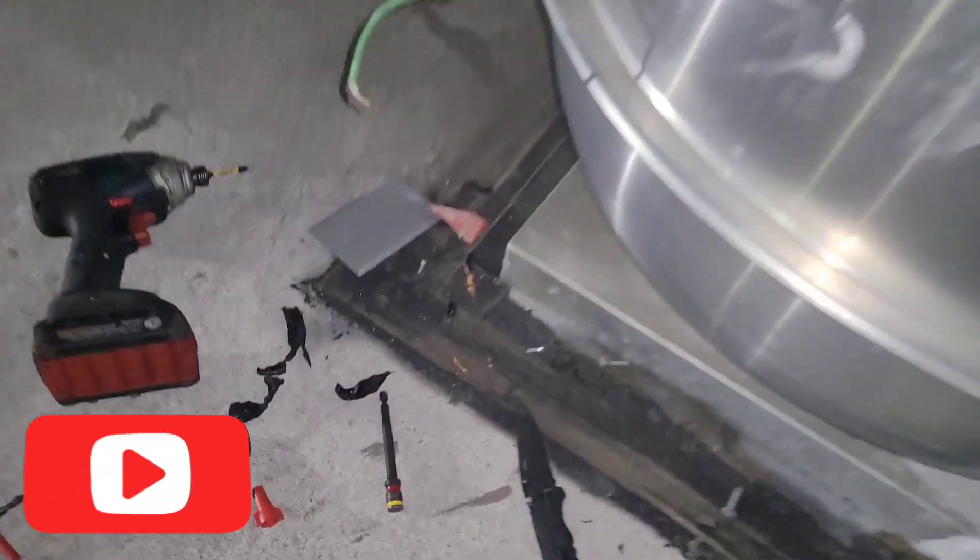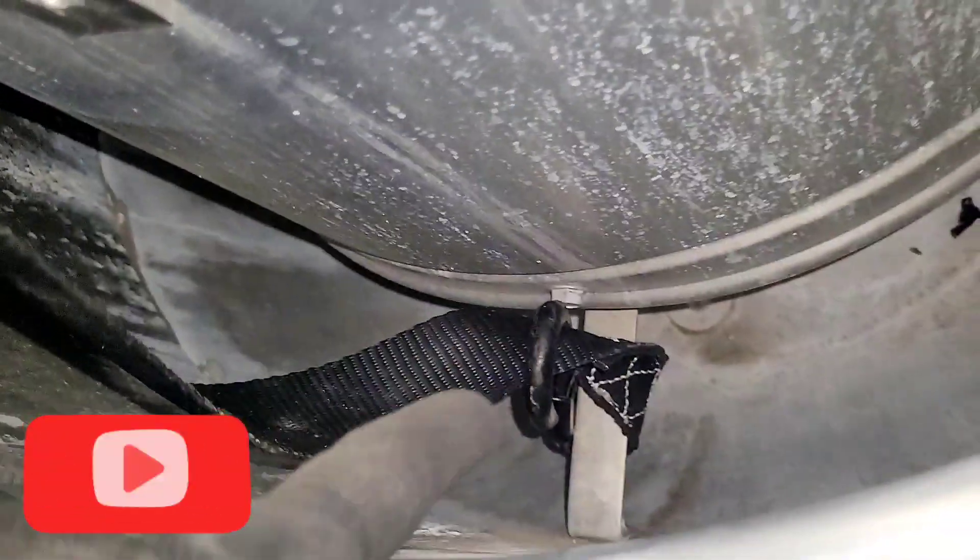Alrighty, we got the conduit off now with this screw. So I got my straps — I got one over here this side, one right down that side. I'm going to lower this thing down to the top of my truck. Easy peasy. Now I got this capped off.